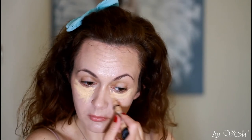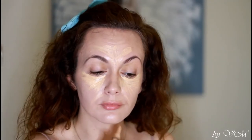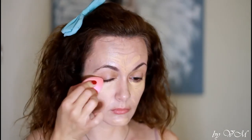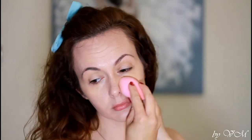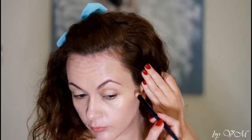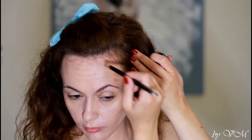Now it's time to apply the concealer — this one is from LA Girl Pro Concealers. I actually didn't ever believe I would fall in love with sponges like beauty blenders, but this one is just perfect. It's super simple, it's from Primark and it costs no more than one and a half to two pounds, but it's really smooth and easy to work with. Now I will contour my face.